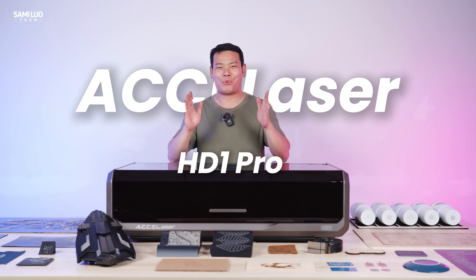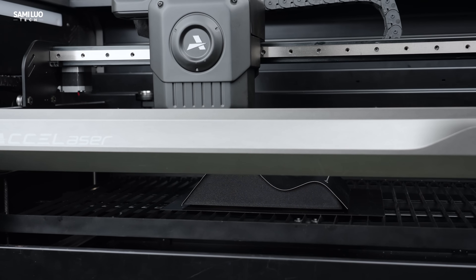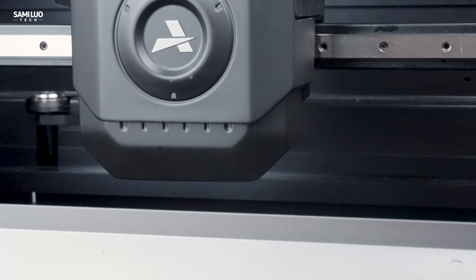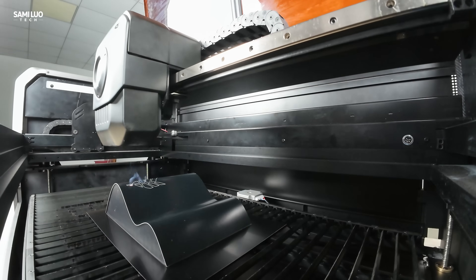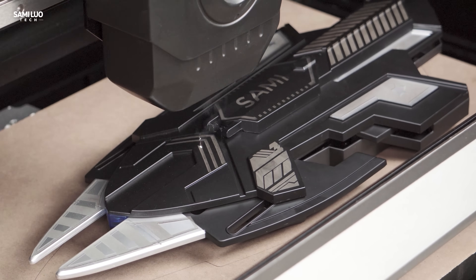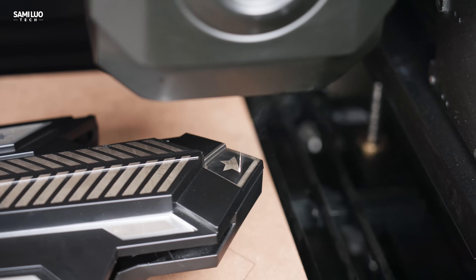This is the X-Lazer HP1 Pro. It's a laser engraver and cutter that features the industry's fastest engraving speed and the first-ever Z-axis dynamic focus module, which they call Flying 3D Gavel. It combines with advanced 4-axis linkage, which means you can now create incredible designs even on complex curves, taking your projects from 2D to 3D engraving.